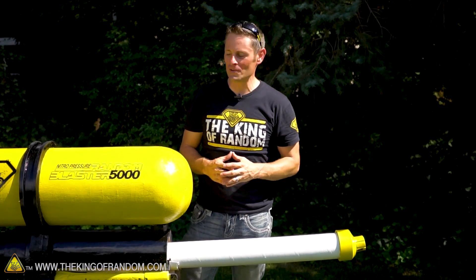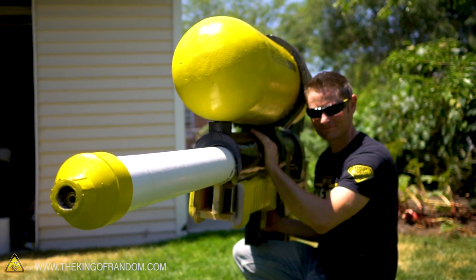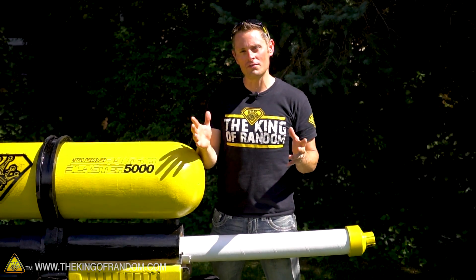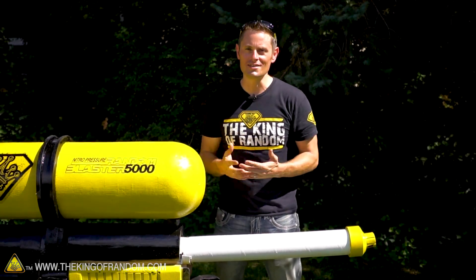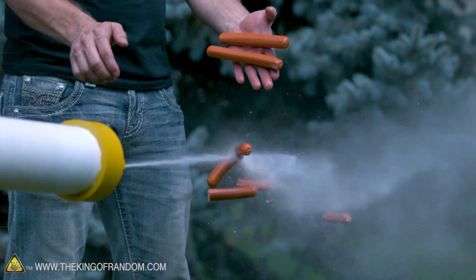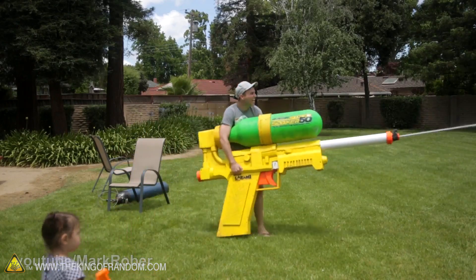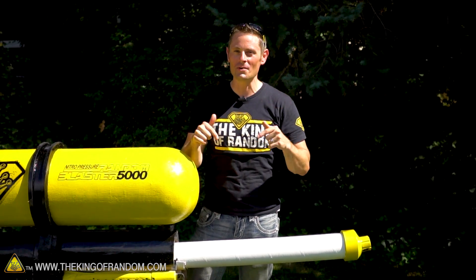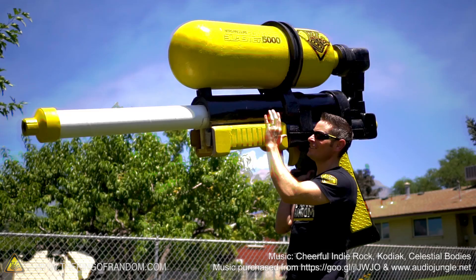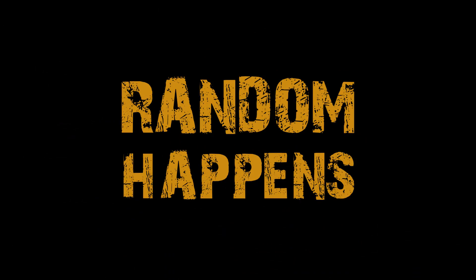So there you have it guys. Based on this set of experiments, I'd say the Random Blaster 5000 has proven itself to be a major player. By the way, if you want to go check out Mark's original video, I will put his link down in the description — you can go say hi and tell them Grant sent you. We shot watermelons, blasted through the rinds, we punctured soda cans, and we chopped hot dogs clean in half. Now that Mark Rober and I both have two of the world's largest water guns, what do you guys think we should do with them? Post your comments and suggestions down below. Hey, thanks for joining me for this video. I'll be looking for you in the next one.